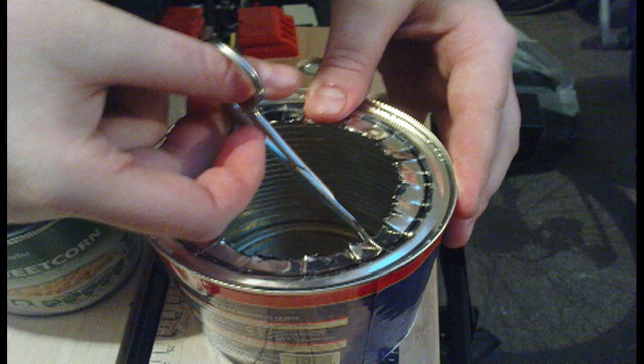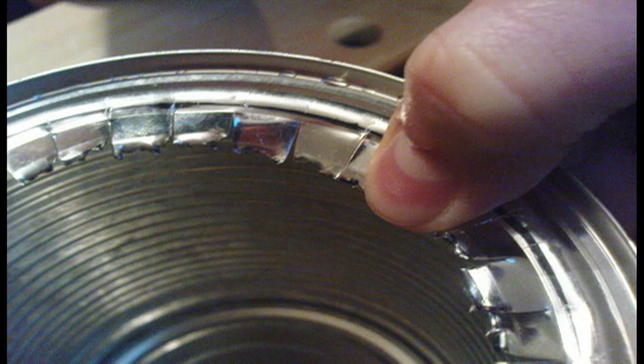Now you've got slits cut to the outer line, and that's going to make a friction fit so that it'll spring-load the inner can. When you have all the slits cut to the outer line, you want to bend them in a bit so that the sweet corn tin will fit in easier.